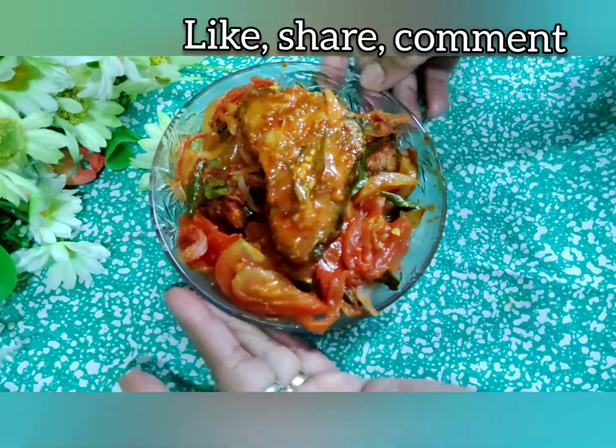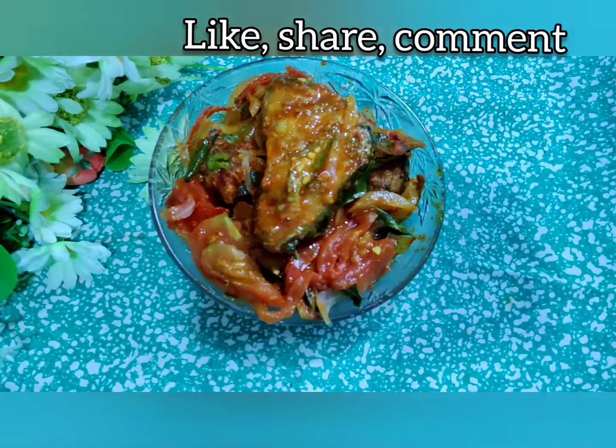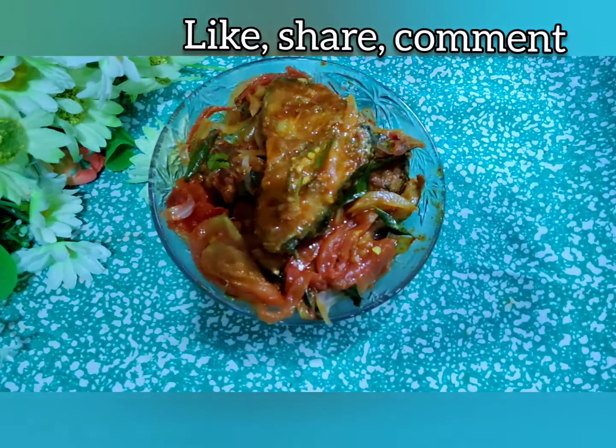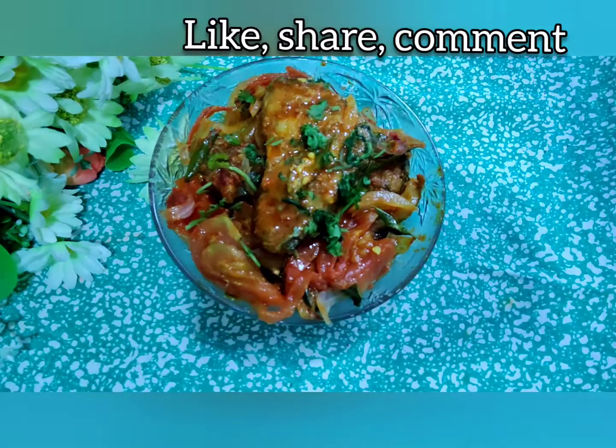I am ready to have this along with my chapatis and my vegetables, and my dinner is going to be yummy today. Let's decorate it with a little bit of coriander leaves and our fish is ready — let's enjoy it!